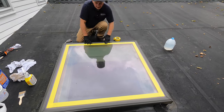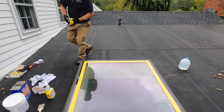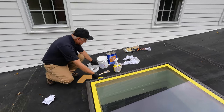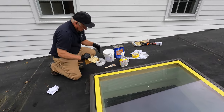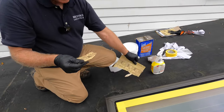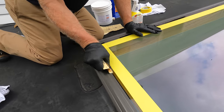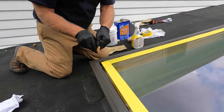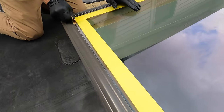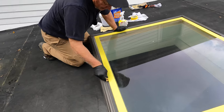My next step is to take sandpaper. You can take any sandpaper — this is 60 grit, but you can use 80 or 120. Just rough up the glass slightly where you want to seal. Just like that — just rough it up a little bit. It makes for better adhesion.